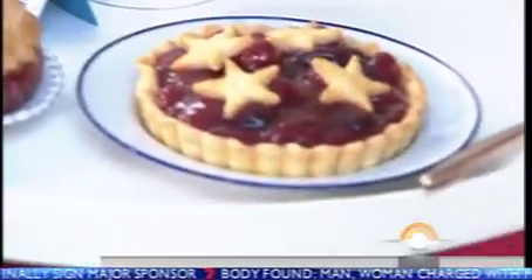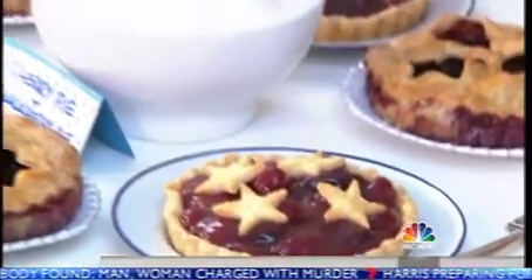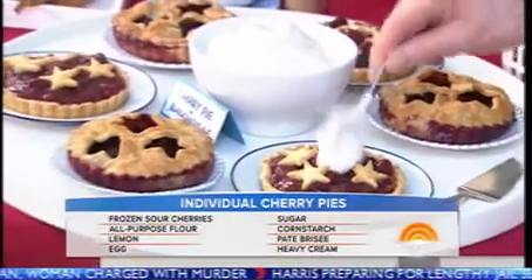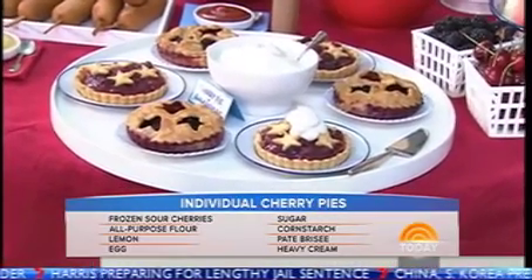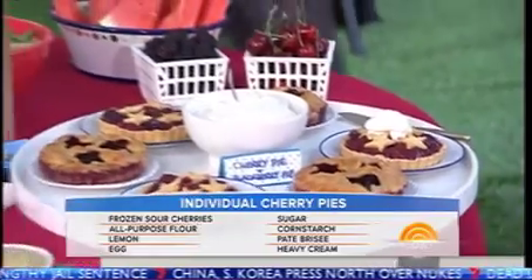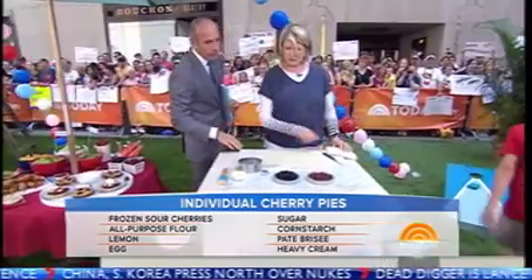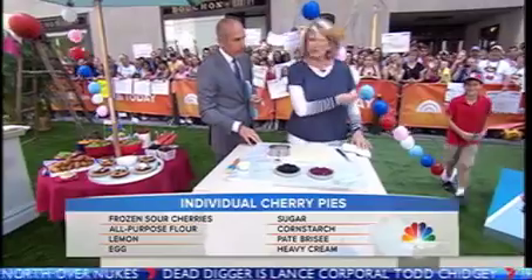Look at these pies — they are so pretty. All for the Fourth of July: cherry pie, blueberry pie, blackberry pie. A big dollop of whipped cream makes the white. And it goes without saying, you cut the stars out of one pie crust and use them on the other. You're learning! This is just a little how-to, but I think this is more fun.